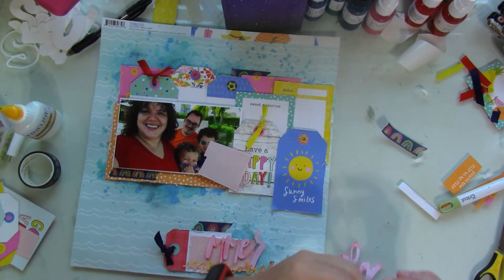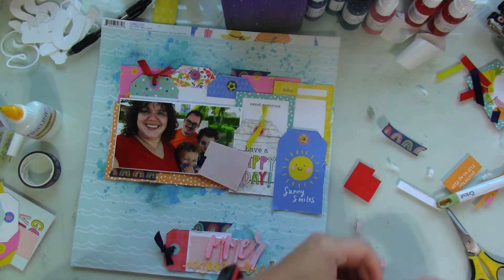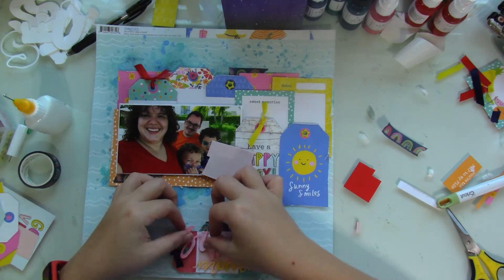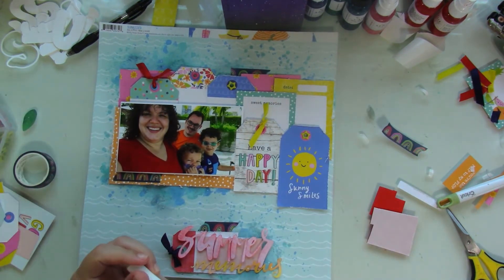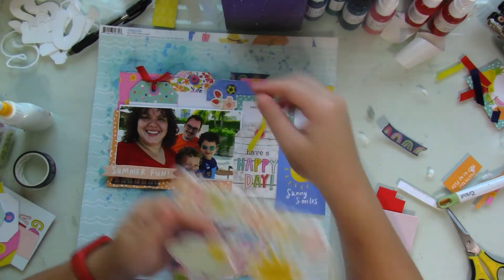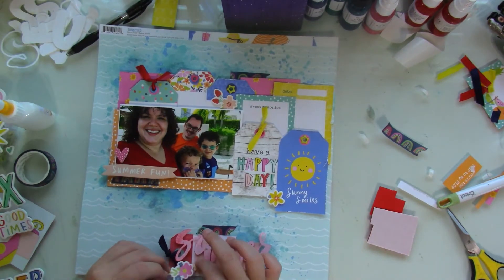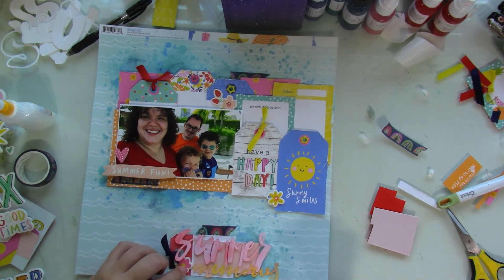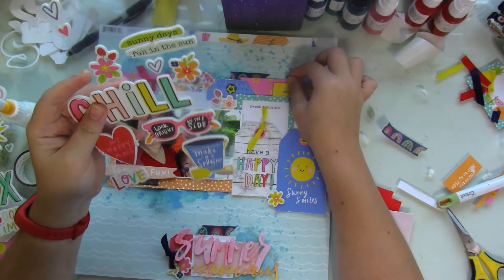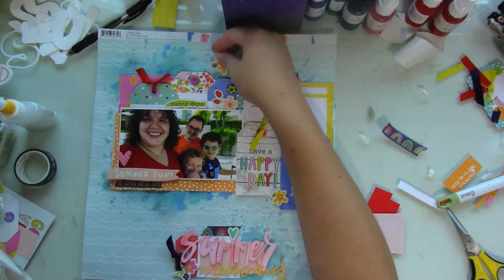I don't think I get the chance to film it, but after I'm done with the layout, I go back in with Bed of Roses and color in the thicker part of Summer — it adds that pop of orange, of red onto the layout, which I just love. Then I go crazy with these foam stickers, just adding them here and there. I end up using quite a bit of the smaller ones. I still have the bigger ones left over, but I'm thinking about using all those in another layout.